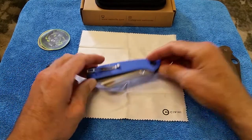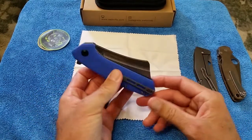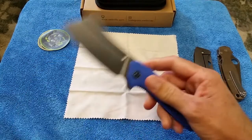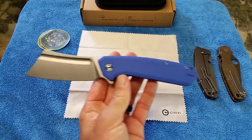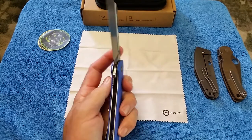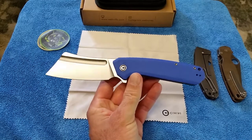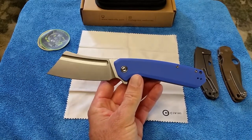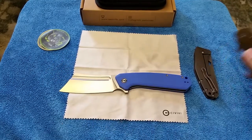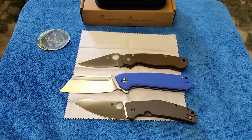Civivi Bull Mastiff — a large cleaver-style flipper knife. I really thought it was ridiculous the first time I saw it. I think I was watching the show coverage on KnifeCenter. They've been doing all the manufacturers the last few weeks because the show was canceled by COVID. It's a big knife — you can see it next to the Paramilitary 2 and the Spyderco Chef.